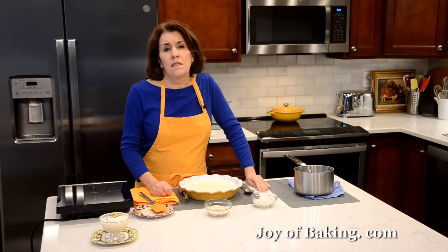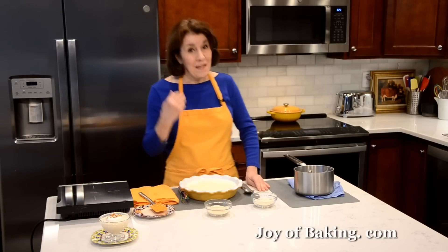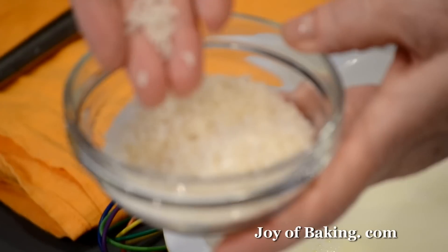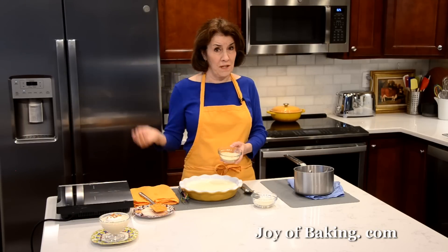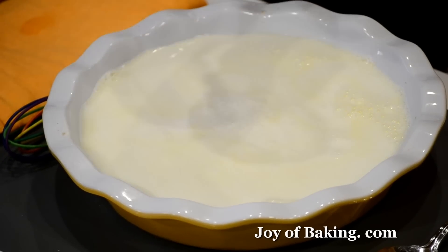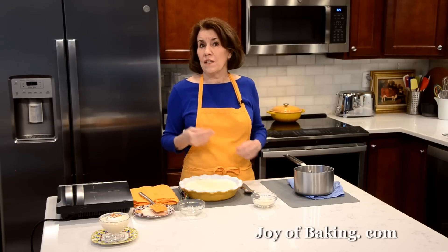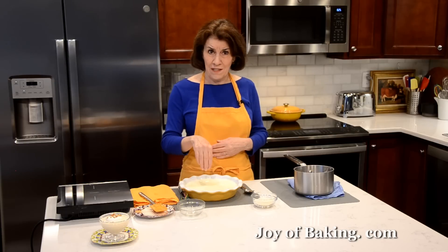You will need a third of a cup — 65 grams — of white rice. My personal preference today is a short grain white rice. You could use a long grain white rice, or I've also made it with basmati or jasmine — you can try different ones. All I'm going to do is sprinkle it in here. I'm going to make this vanilla flavor and we'll add the vanilla at the end. If you wanted a little cinnamon flavor, you can add a quarter of a teaspoon of ground cinnamon at this point.